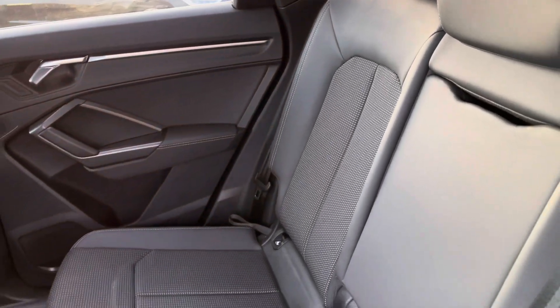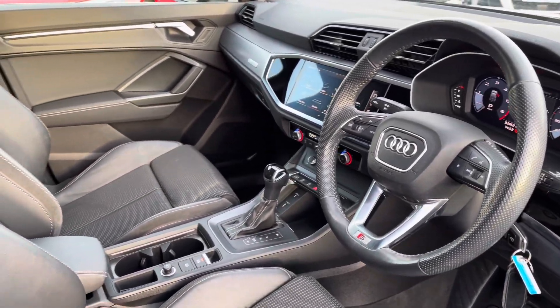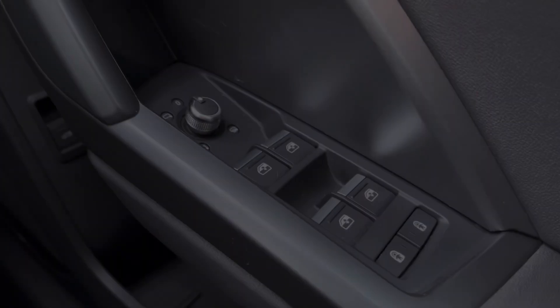Moving to the interior, you've got that half leather interior, very comfortable to be in no matter where you're sat. Moving to the front, there's a sporty yet modern finish on the dashboard, very well set out. The front sport seats feature the S-Line embossing, gripping you nicely — they are very comfortable to be in.